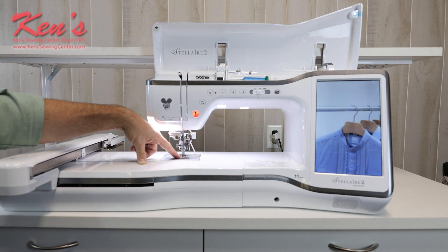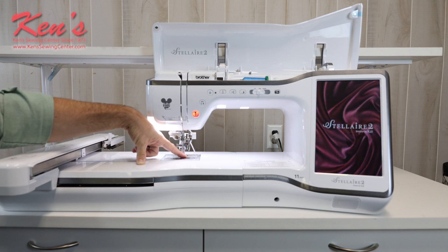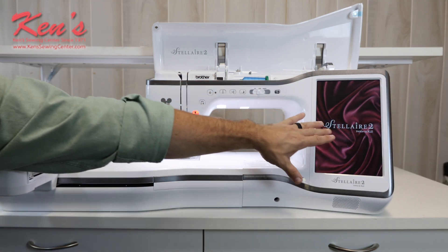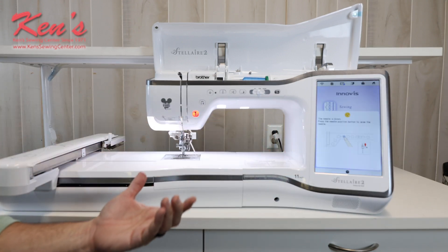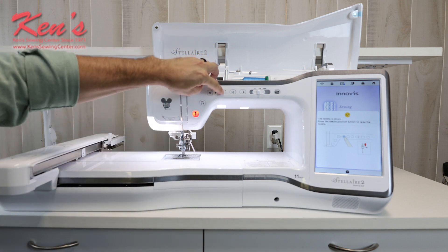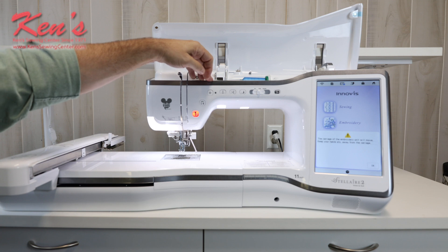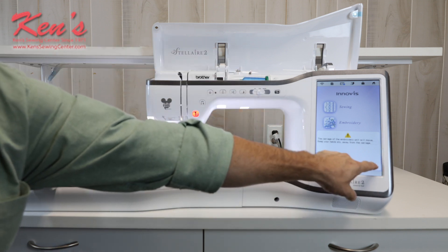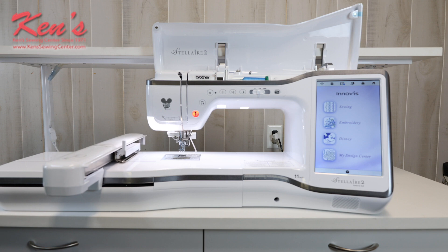There are markings on the needle plate for getting seam allowances on the front and on the back of the needle plate as well. It has a full color screen with thousands of colors built in. Because I have my embroidery unit on right now, it's automatically going to embroidery mode. There are sensors on the machine and error messages that will tell me what to do right out of the box. I'm going to hit OK and it's going to automatically calibrate the machine and the embroidery unit for me.